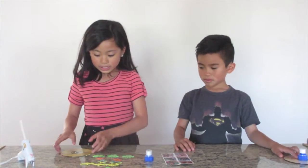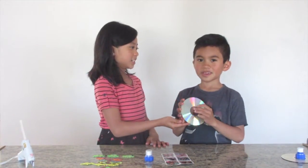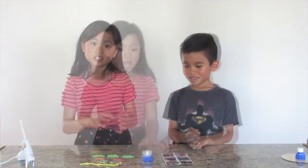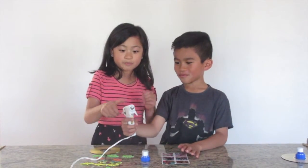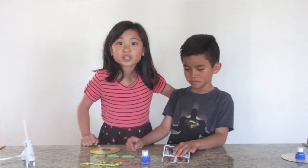We will also need an old CD. Isaac, what do you need to make sure? That your parents are not using it. Yes, and you're not using it either. You will also need a hot glue gun, so be very careful kids — always have a grown-up with you.